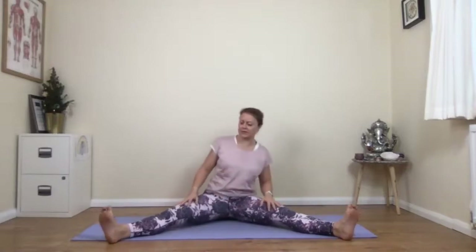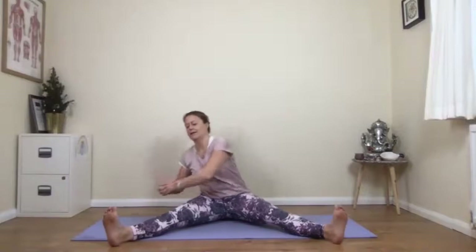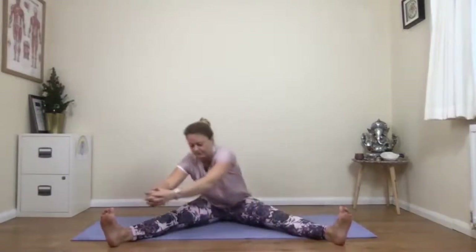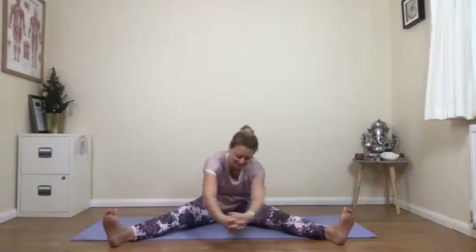So circles first — take your feet wide. You could link the hands and start to reach out. Pause in the middle, then go the other way. Last one, and get back to your centre weight. Good job.